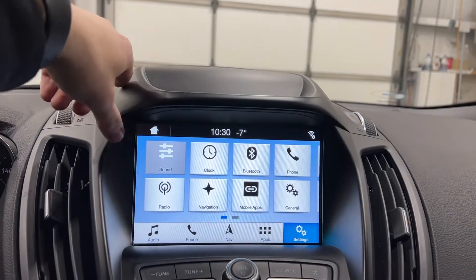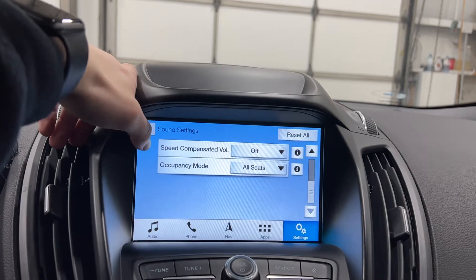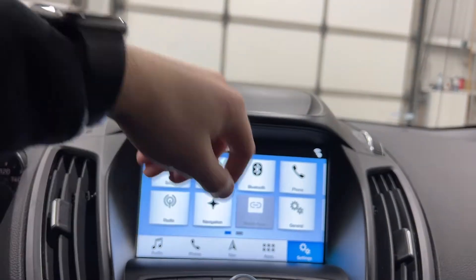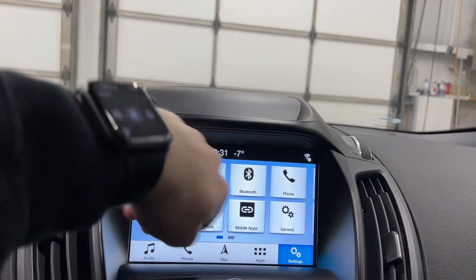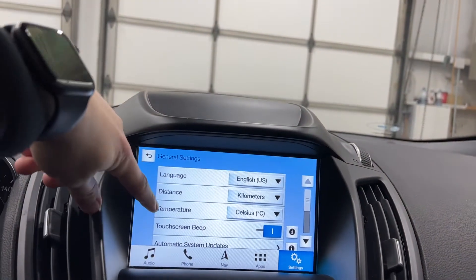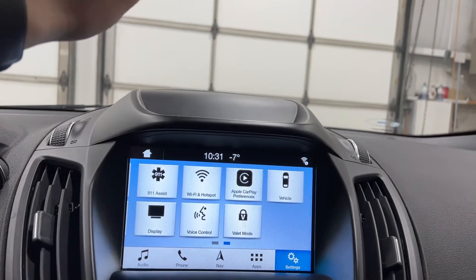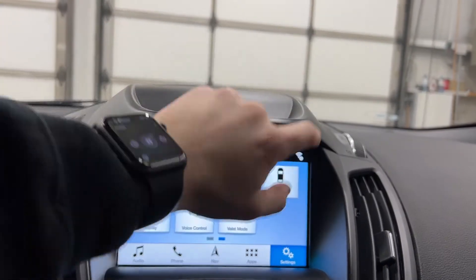Moving into settings, you get your sound settings where you can control the sound of the radio and the occupancy. You've got your clock, Bluetooth, phone, radio, and mobile apps — this is where you can enable various mobile apps via USB. You get your general settings, and moving over a page you have your 911 assist, Wi-Fi and hotspot, Apple CarPlay, and your vehicle preferences.